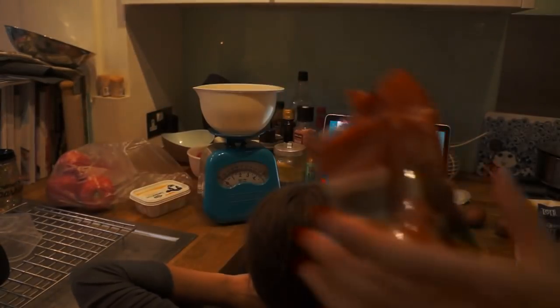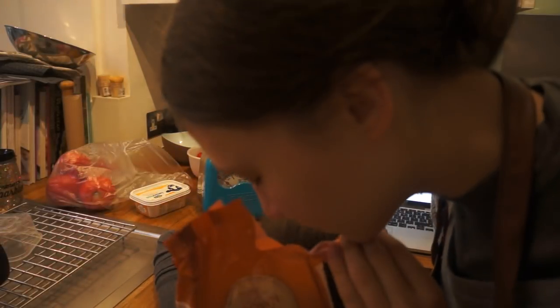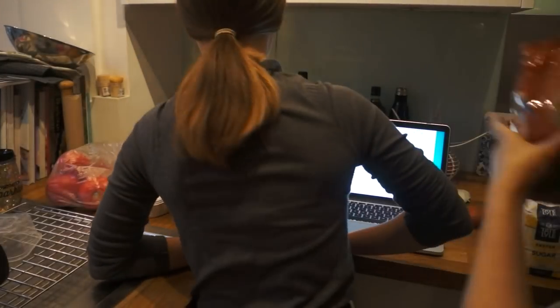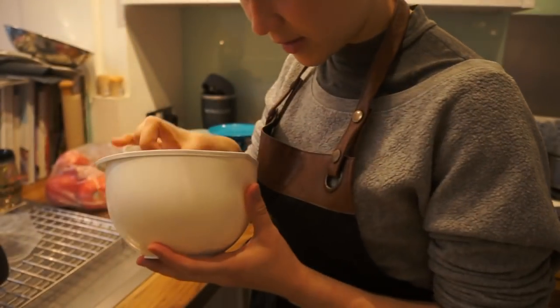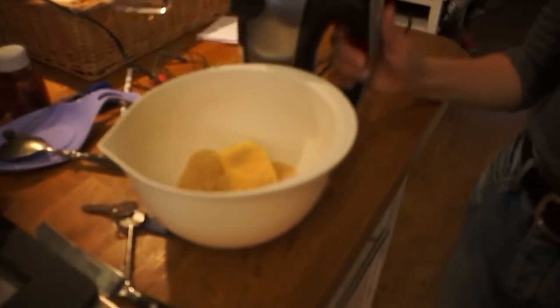I've got the brown sugar — I went out to buy this because we didn't have any. I love the smell of brown sugar. Do you want to whisk it up, Ella? Just give me a little finger. It actually smells amazing. Whisk it up — we whisk until it's creamy.